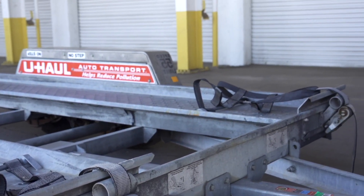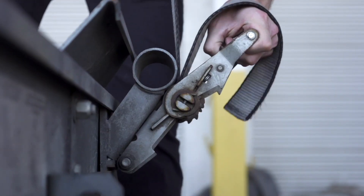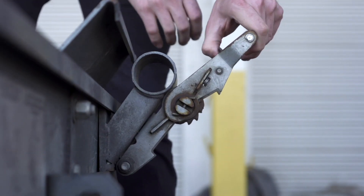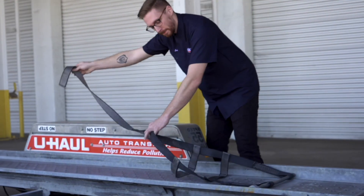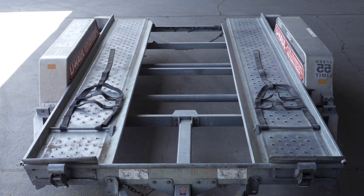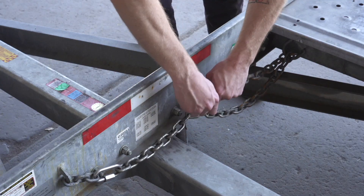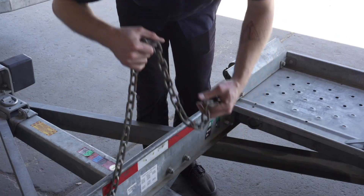At the front of the trailer, free the tire straps from the ratchets. Pull the ratchet handle up, then pull the strap out of the ratchet and towards the rear of the trailer, laying them flat on the deck. Then repeat on the other side. Release the front security chain from the D-ring for ease of access later.